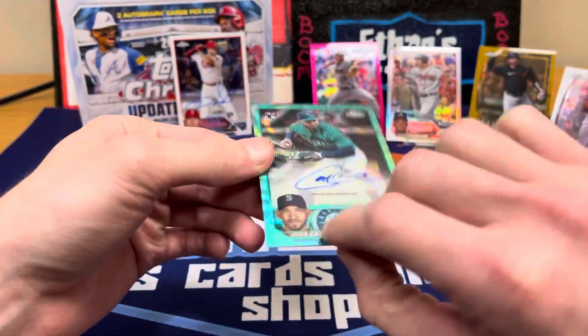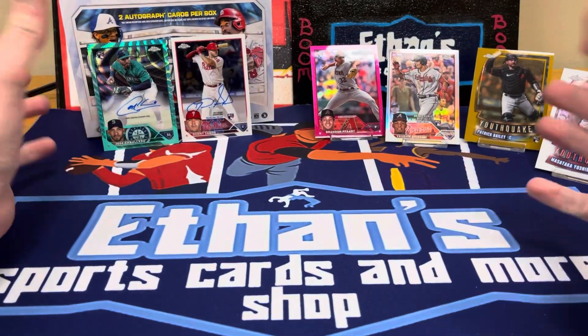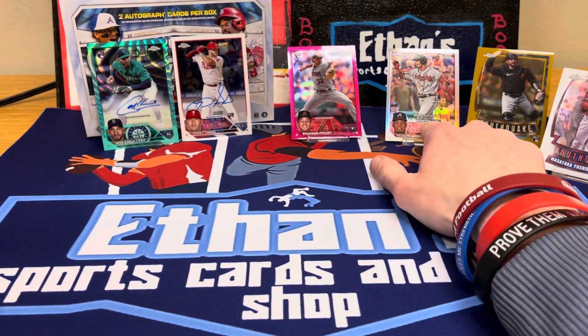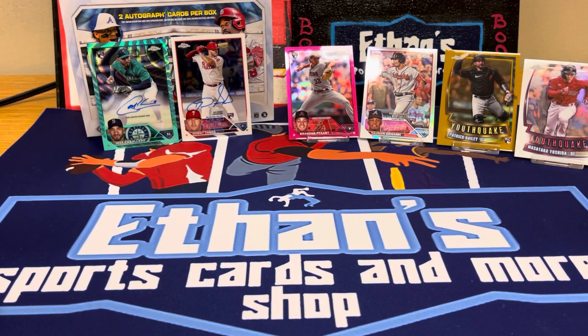Jose Caballero — that's a cool card with the Mariners colors. That one is a sticker but he's a shortstop and it's out of 199. Did we get $300 back? Probably not, but had to open something nice for the debut of the new mat. Not a bad little rip — Patrick Bailey Gold Youth Quake is a pretty sweet hit, the Brandon Pfaadt was pretty nice, and got a PC card. Everybody have a great night, happy Thanksgiving — stay safe and stay blessed. Please like, comment, and subscribe!